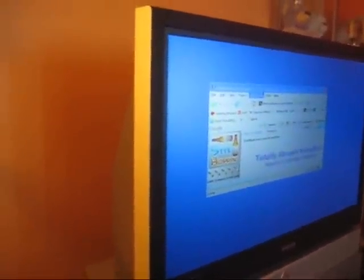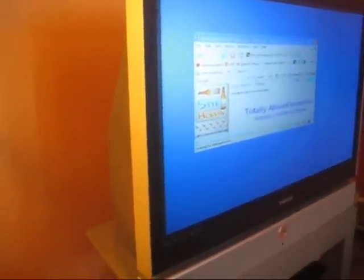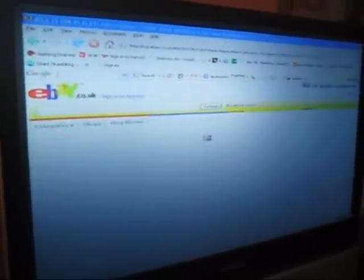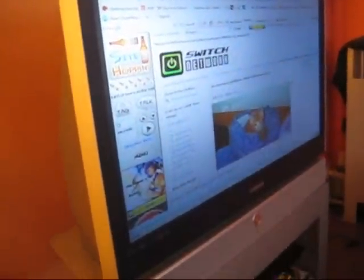If you have an LCD TV, it looks really good. Another reason I do this is I like to surf images on the web. Sometimes I don't want to be in front of my computer, so I go to Slyhop, set it to images, and start tag hopping.